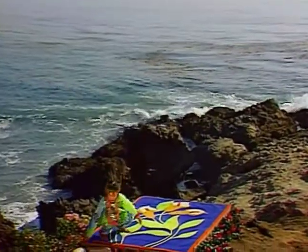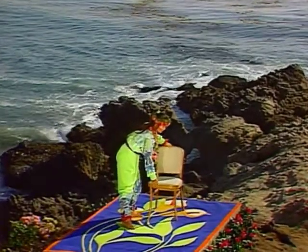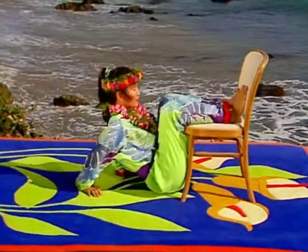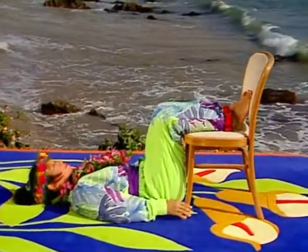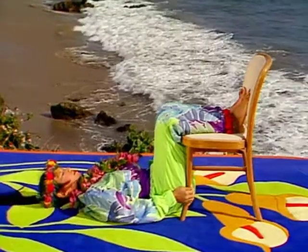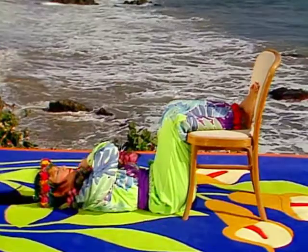Get a chair and we will do an abdominal strengthening crunch. Sit with your side close to the front of the chair. Place your lower legs on the seat of the chair and lie down on the floor. Pull the chair close to you so your thighs are vertical. Bring your right hand to your left shoulder and your left hand to your right shoulder. Inhale. Exhale and lift your head, shoulders and upper back.